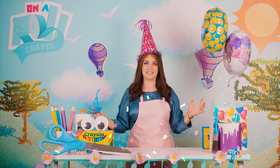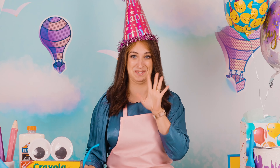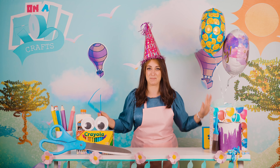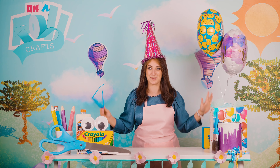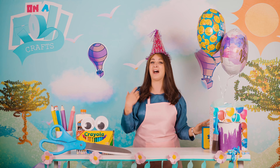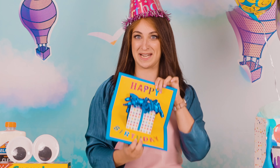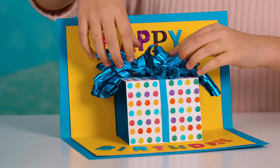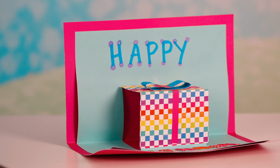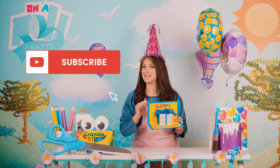Surprise! Happy birthday! Well, somebody's birthday is definitely coming up soon — and what do you get your friends for their birthday? I get my friends this adorable fun surprise pop-out card that they absolutely love. Today we are going to be going step-by-step through this card and we are going to make it together. Make sure to like and subscribe so you don't miss any awesome crafts!